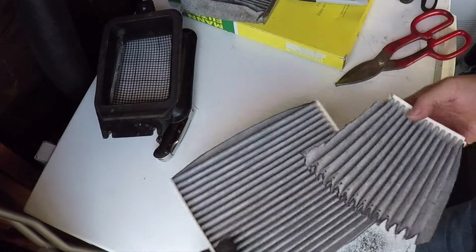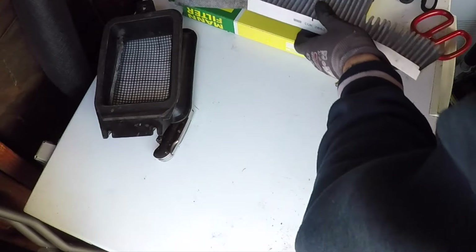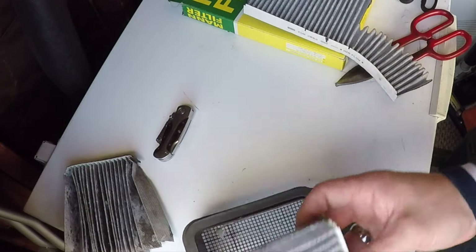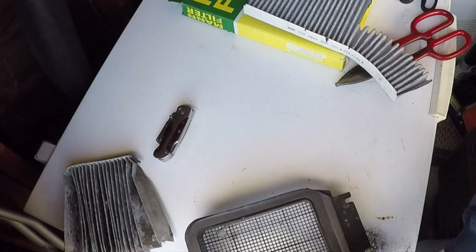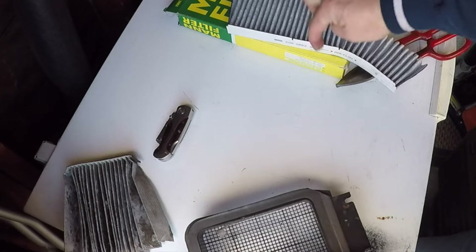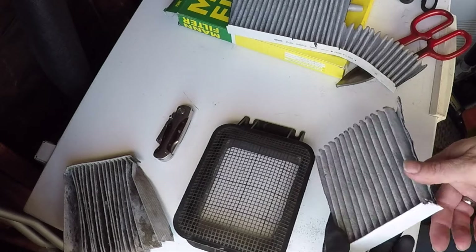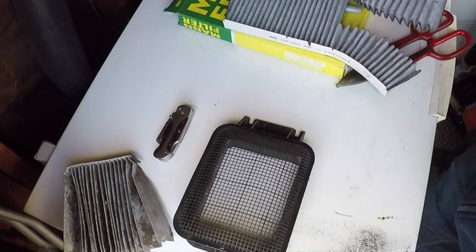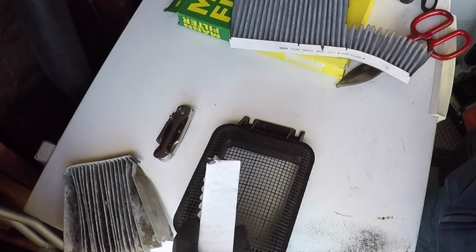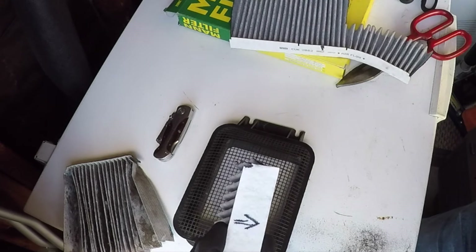There we go. I'm going to save this — I'll get at least one more filter out of it. As you can see, we've got two sides; it doesn't really matter which side you use. This one indicates the airflow goes down that way, so here is our airflow direction. If I really want to be precise, I can put a mark on it.